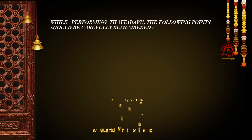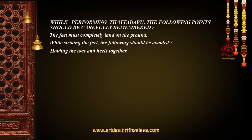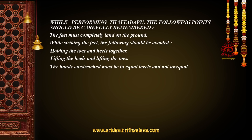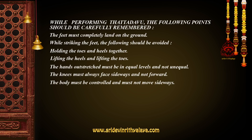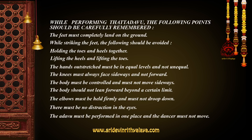While performing Tattadavu, the following points should be carefully remembered: The feet should completely land on the ground. While striking the feet, holding the toes and heels together should be avoided. The hands outstretched must be at equal levels. The knees must always face sideways and not forward. The body must be controlled and must not move sideways, and should not lean forward beyond a certain limit. The elbows must be held firmly and must not drop down. There must be no distraction in the eyes. The adhavas must be performed in one place and the dancer must not move.